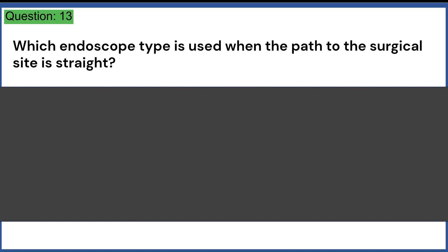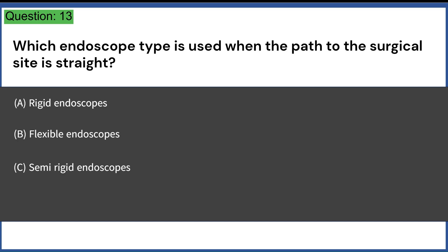Which endoscope type is used when the path to the surgical site is straight? A. Rigid endoscopes. B. Flexible endoscopes. C. Semi-rigid endoscopes. D. Operative endoscopes. Answer: A. Rigid endoscopes.